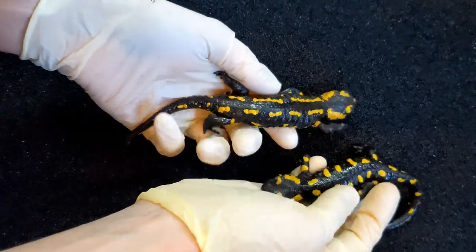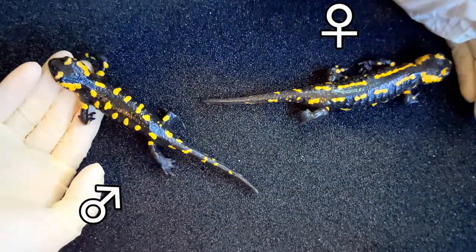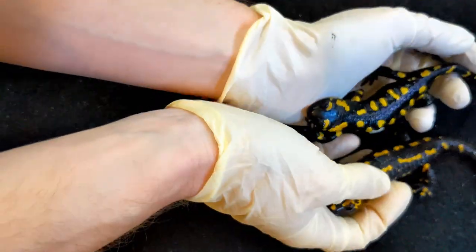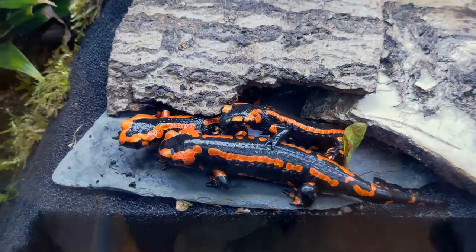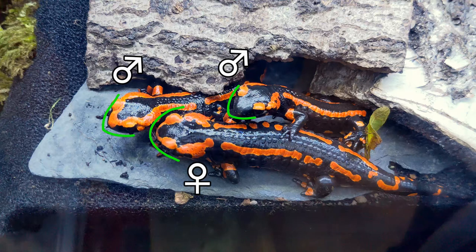As with many other amphibians, adult females are usually larger than males due to their greater egg-carrying capacity. However, this difference is not very obvious as the average sizes of both sexes are relatively similar. Sometimes you can also distinguish the genders by observing the shape of the head and the tail. Males often have a more pointed head and a longer and more slender tail than females, who have a more rounded head and a shorter and thicker tail.